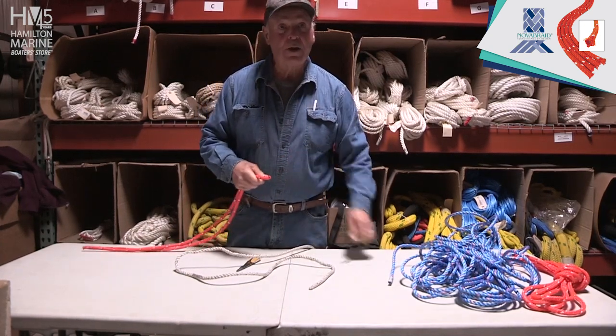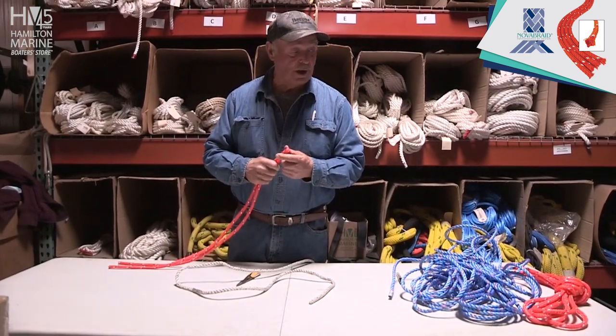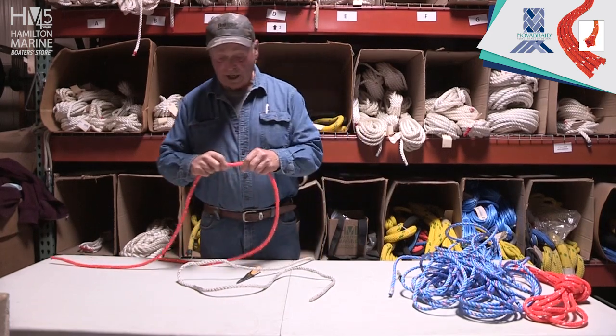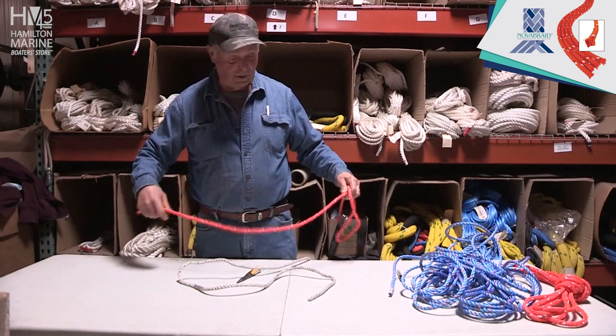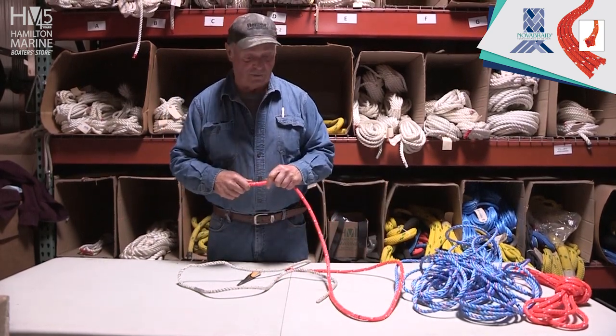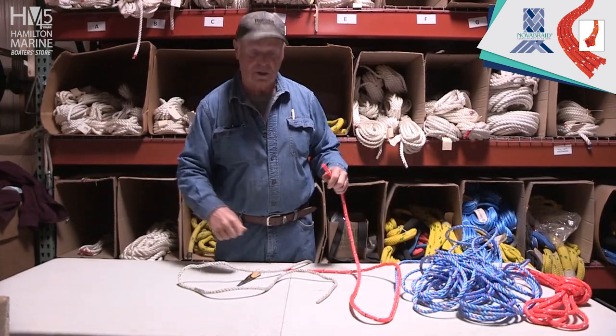How long is that piece? This is a six-foot piece. And that's what Nova Braid recommends using — six feet. You can cut them shorter, but I'm going to go by what they recommend. I'd rather have more on there and make sure it's got a good grip on my rope when I'm putting the strain to it.